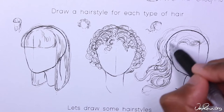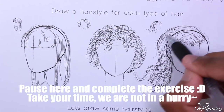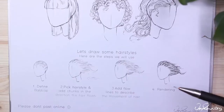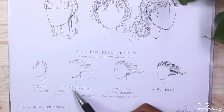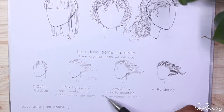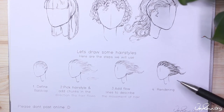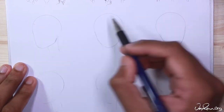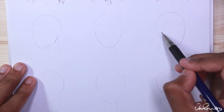Once you've completed these exercises and feel comfortable with this information, we're going to move on to some practice examples. For these practice examples we're going to do them in four steps: step one is to find the ball cap — the area where hair grows. Step two we're going to pick a hairstyle and add chunks in the direction the hair flows. Step three we're going to add flow lines to describe the movement of the hair. And step four we're going to add rendering. I want you to use the hairstyles that I've indicated at the top, but I highly recommend that you do these exercises with me first and then do your own hairstyles after.